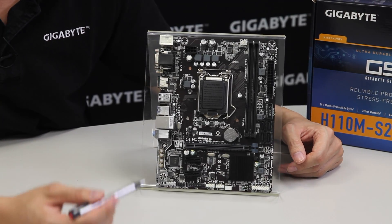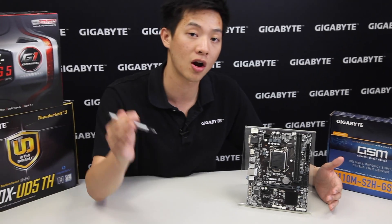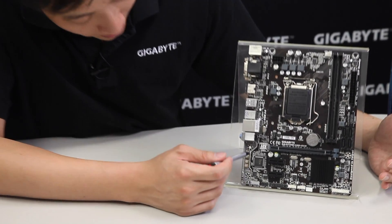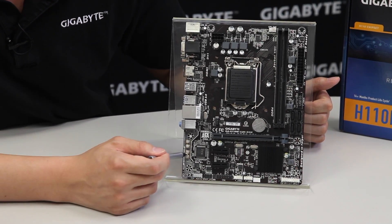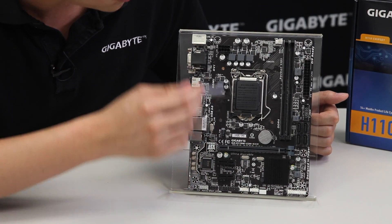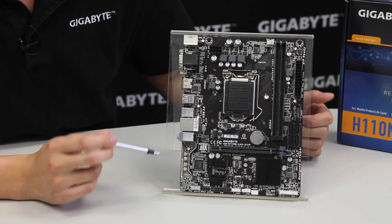A lot of times Gigabyte will introduce technologies from our high-end boards onto some of our more budget or mainstream boards, such as our audio noise guard or path lighting. This board actually has the noise guard and path lighting and better audio capacitors. We also have some fan headers as well as an 8-pin CPU power connector and a CPU fan header.